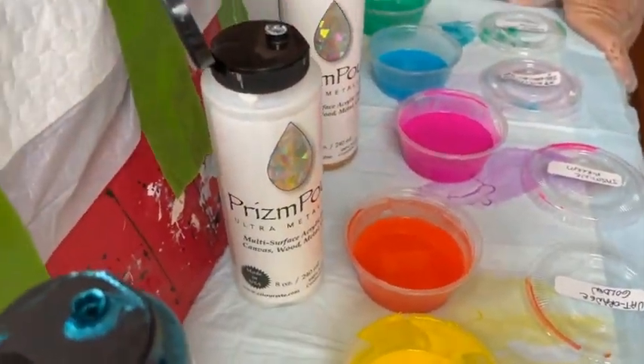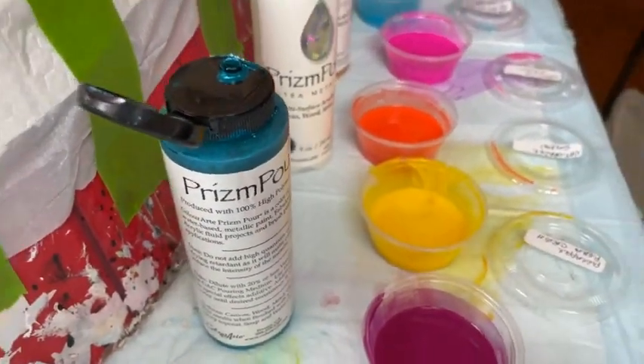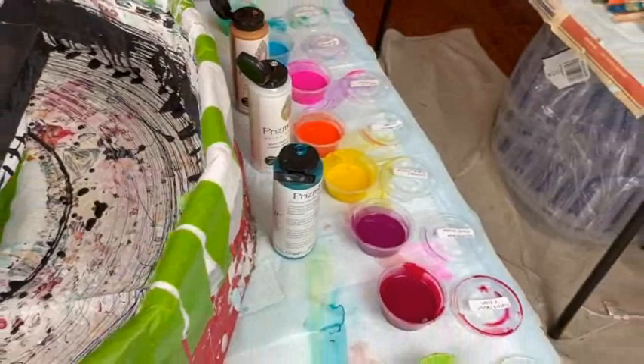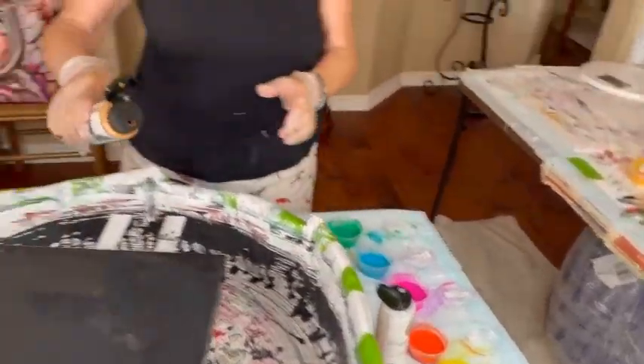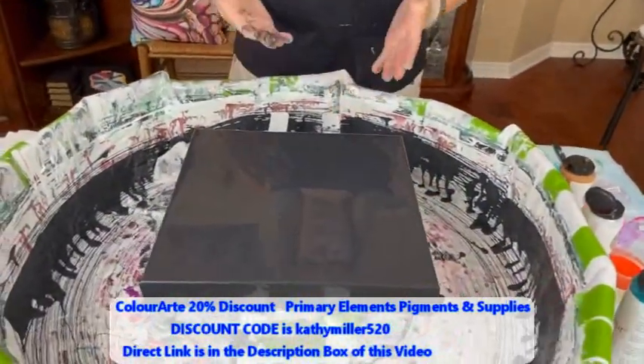Chantilly Lace with a Pretty Face and Chrysocola, which is a prison pour by Color Art. All you do is just squeeze these right out of the bottle. If they're too thick, just add a little bit of water — not much. As you can see, I have my base coat down already.